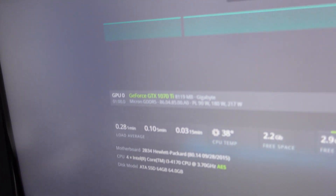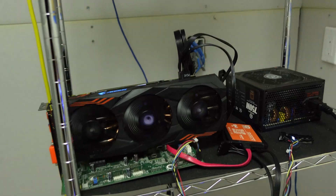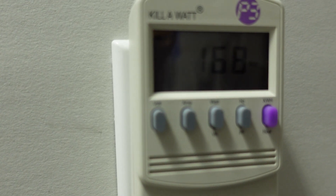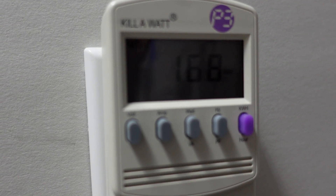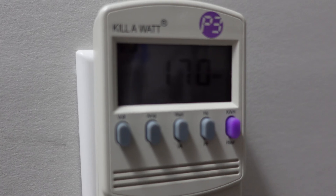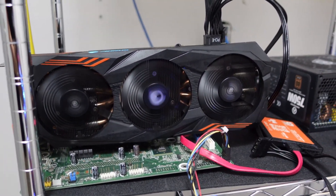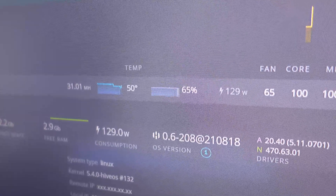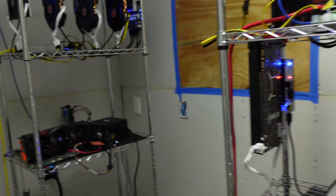Our GeForce GTX 1070 is currently mining. HiveOS says it's using 129 watts. At the wall, we're pulling 168 to 170 watts. Minus the 20-watt baseline for the board and power supply, that puts the card itself at 150 watts. So this card, mining at 31 megahash, is actually using 150 watts versus the 130 watts reported in HiveOS — off by about 20 watts. It'll be more accurate to enter 150 watts into WhatToMine.